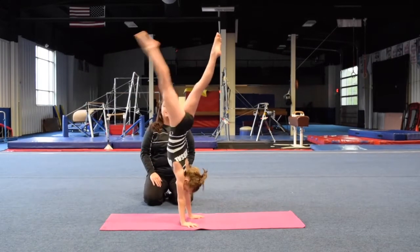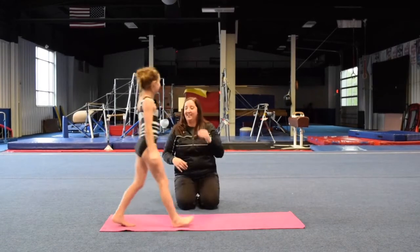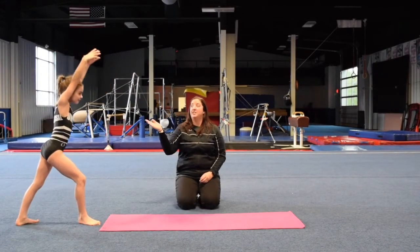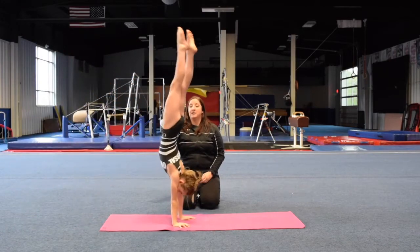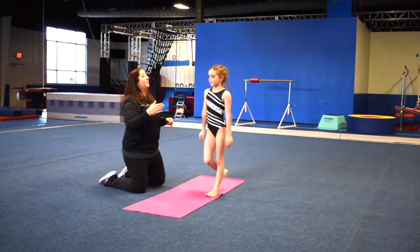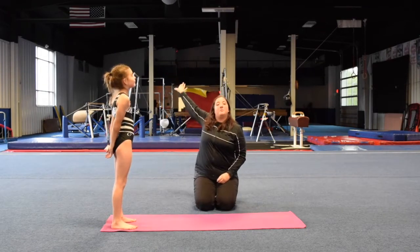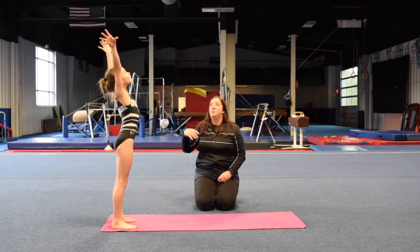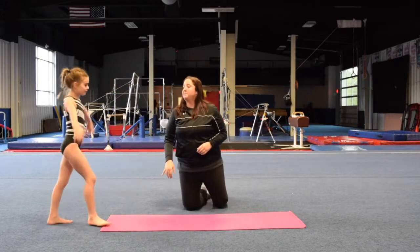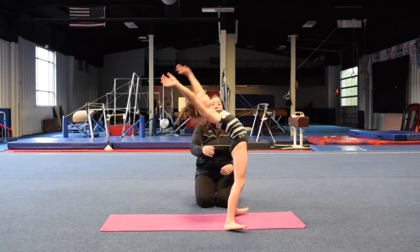Go ahead and lean in. You are arching too soon. Let's try it again. Remember, try and hit your handstand first — so hit the handstand. Push. When you come up, when you're pushing your hips forward and then you come up, you want to look back. Push your arms back and look up into your hands. So go ahead and do that again. One more time. Push. Up. You're arching still too soon.